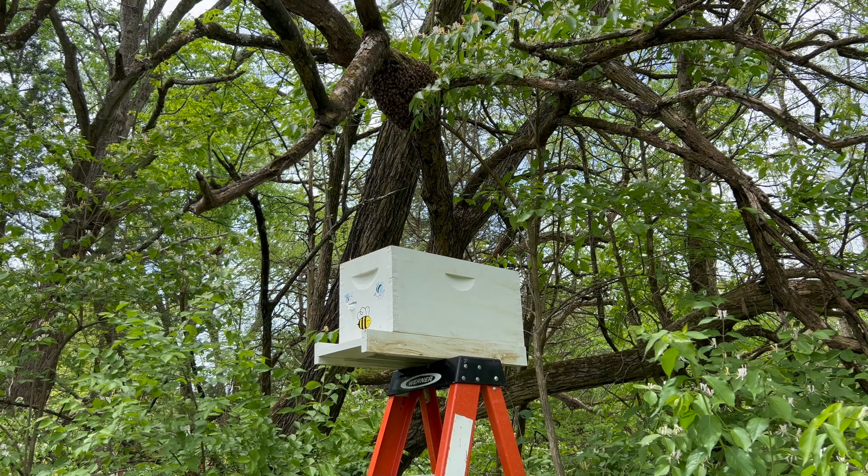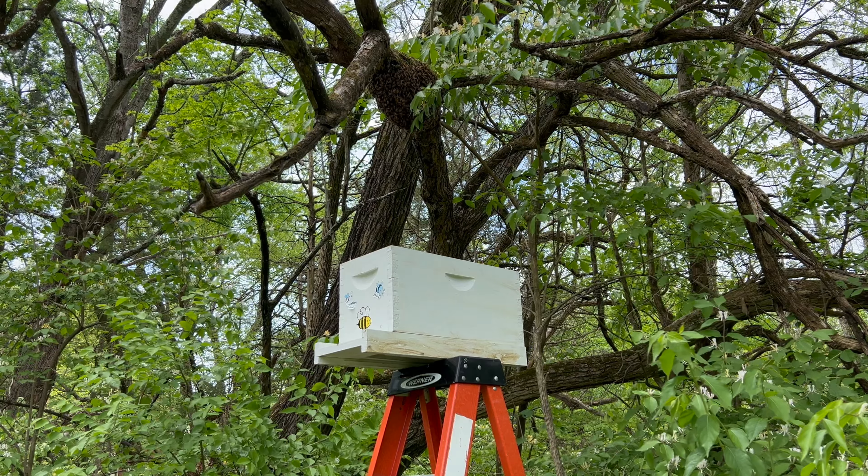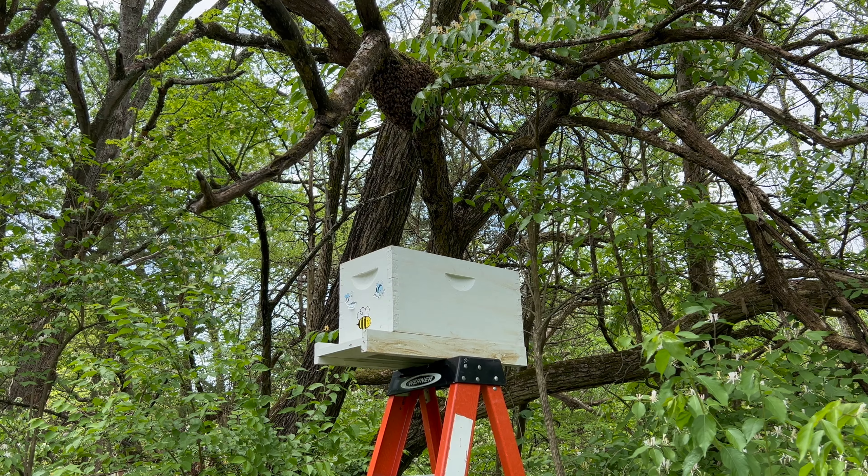Let's go ahead and try to get this one in this nuc box here. I'm doing this pretty quickly, so I'm just going to throw them in here, put the cover on, and leave them for a little bit to see if they settle down inside there.